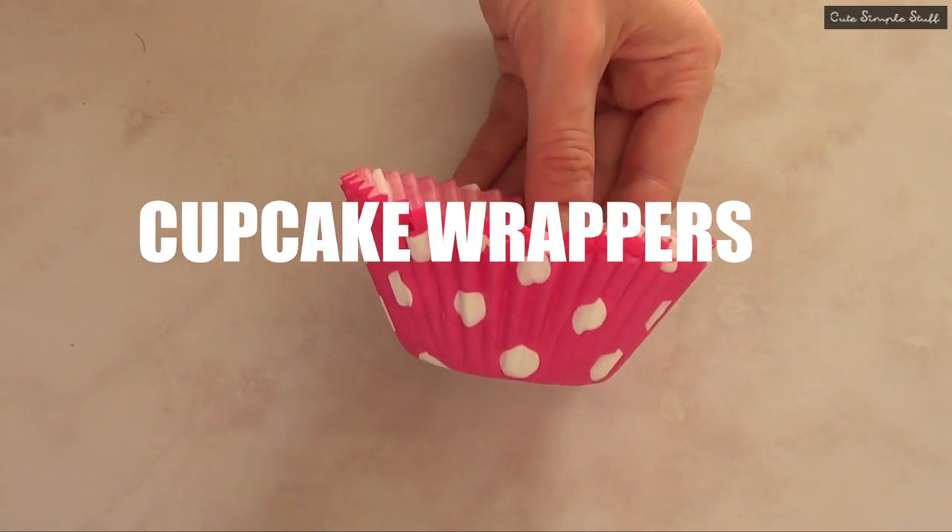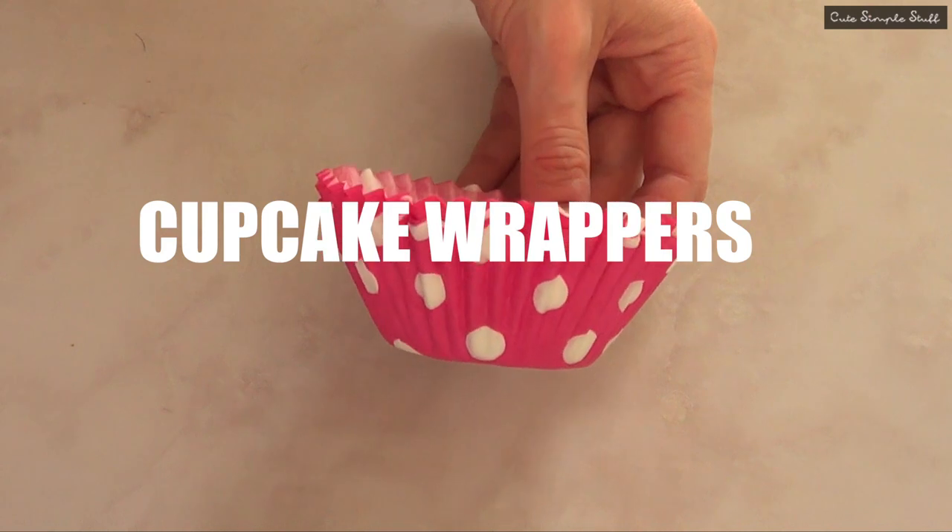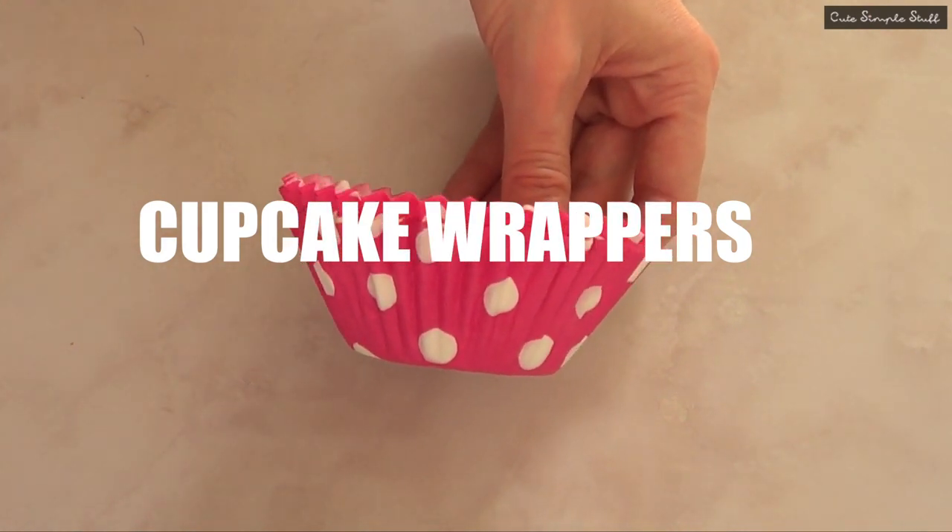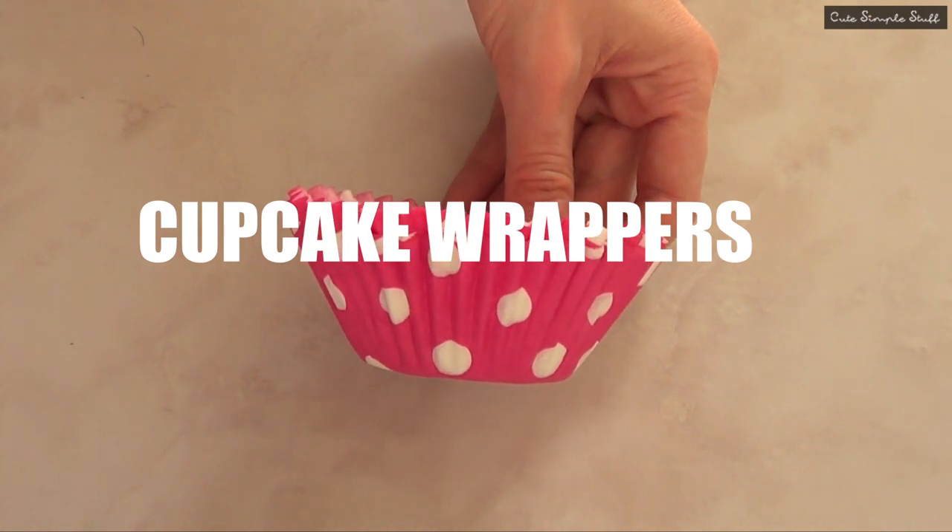Some cute cupcake wrappers — and towards the end of the video you're going to find out that I used plain white ones. I actually forgot to add my nuts because I had some nuts at the end, but this pretty much depends on your personal taste.